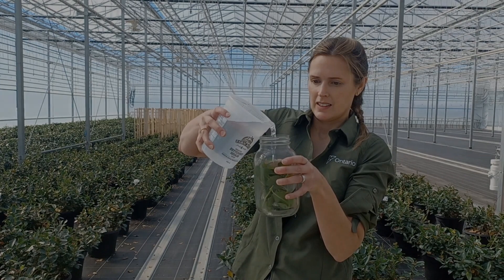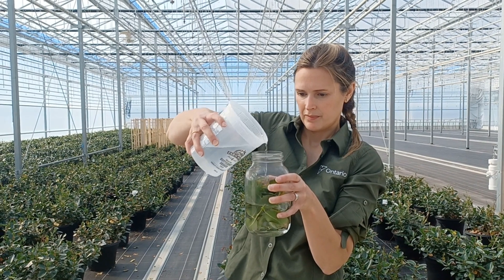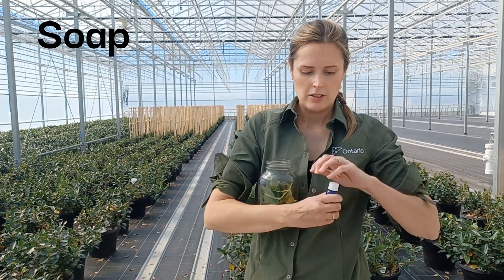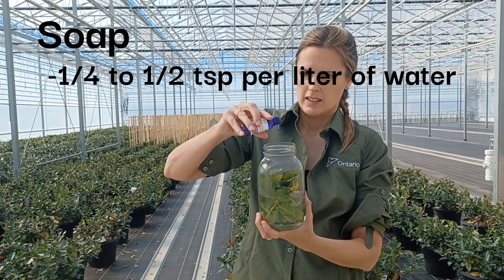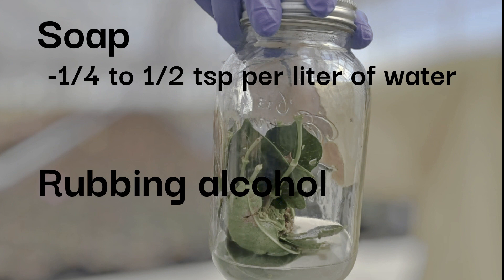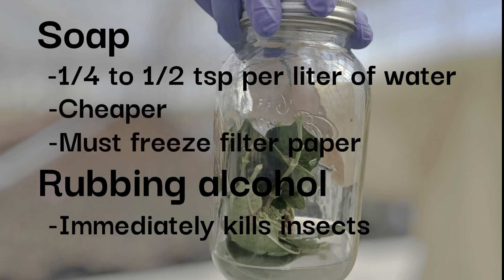Once you have your plant samples in the collection container, fill it with enough water to just cover the plant material. Then add a small amount of soap — just enough to break the surface tension in the water, roughly about a quarter teaspoon to half a teaspoon per liter of water. Alternatively, you can use rubbing alcohol instead of soap and water. Whether you use the soap or alcohol method is up to you. Alcohol has the benefit of killing the insects immediately. Soap is cheaper, but you will need to put the filter paper in the freezer after straining to kill the insects before counting.